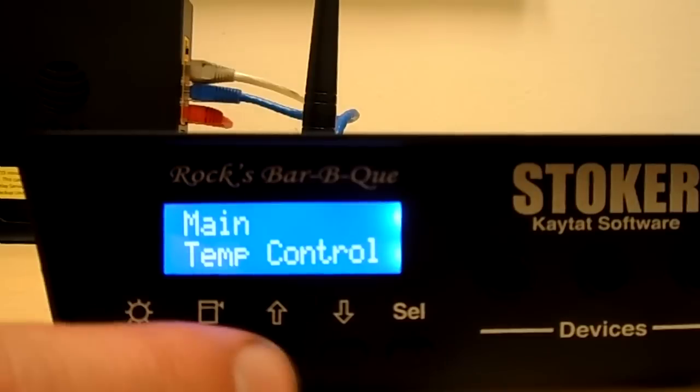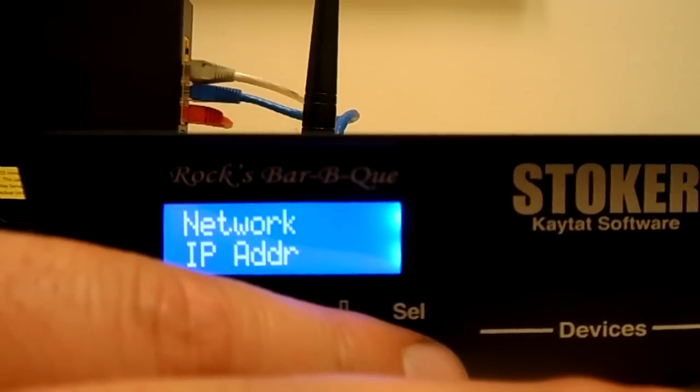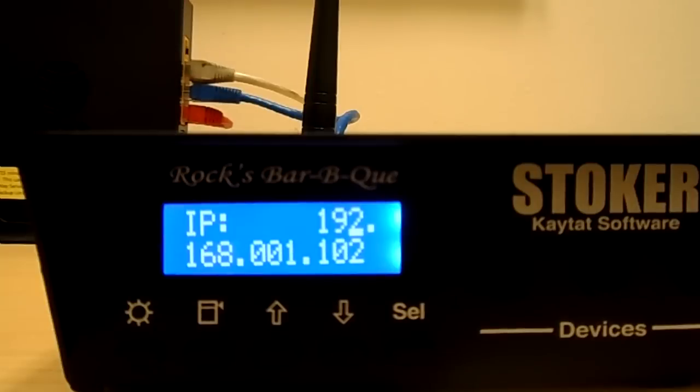Once you boot to the main menu, you want to go ahead and scroll to main network and hit select. The first thing that comes up is IP address and we're going to hit select again. The IP address we get on the screen here is 192.168.001.102.